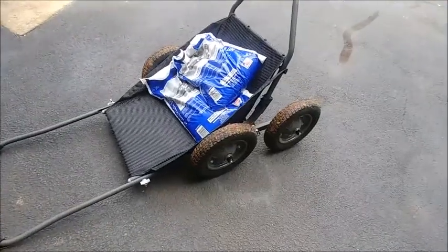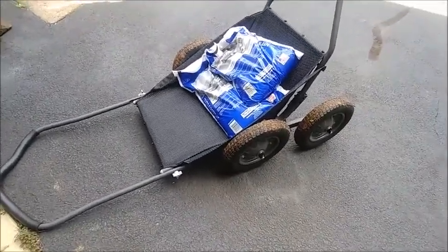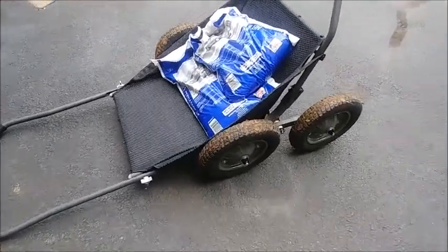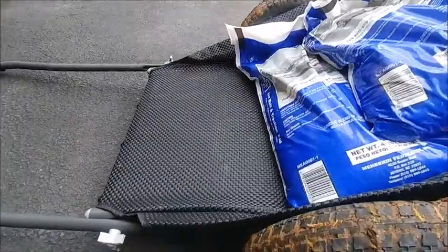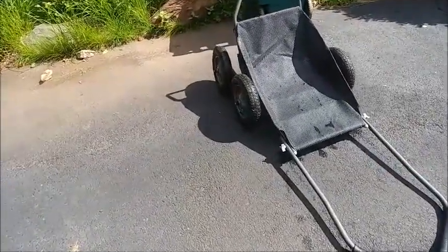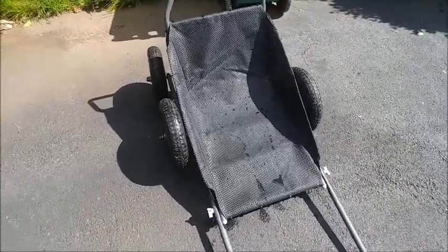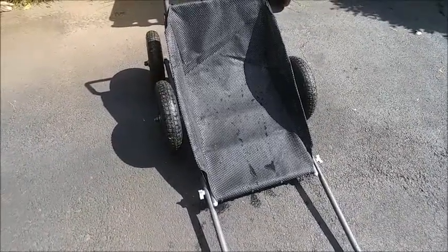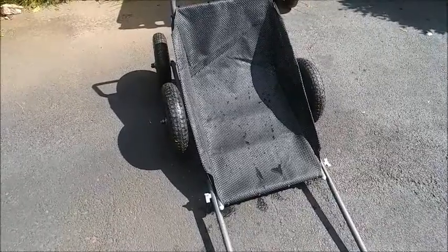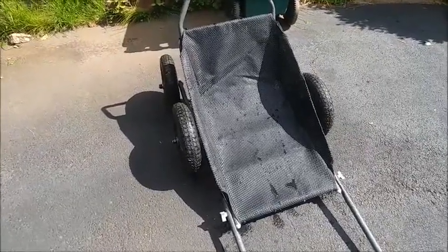My brand new cart is all dirty now, so I can't take it inside the house. I'll fold it up and leave it in the garage. If you remove the pin here and the pin here, you can fold this down and fold this up to store it. I decided to hose it down, and as expected it was really easy. The fabric seems water resistant — the water beads up in droplets rather than soaking in, so it's definitely weather resistant.